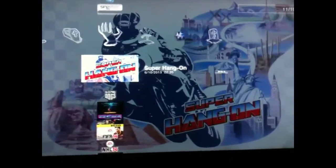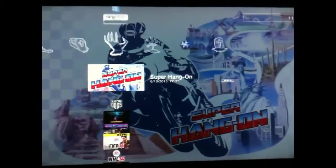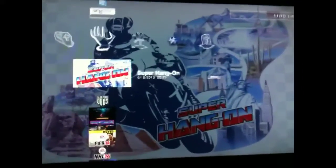I've got to bring you this, being a total retrohead, I've got to point you in the way.